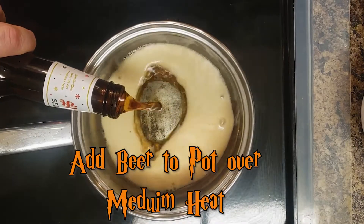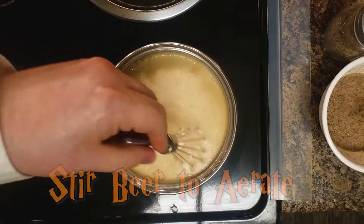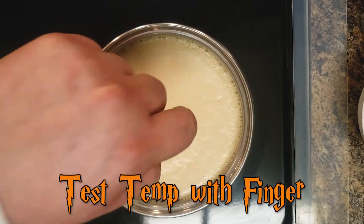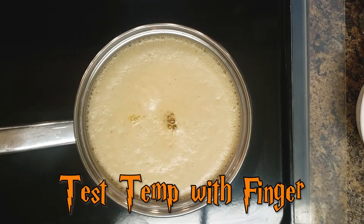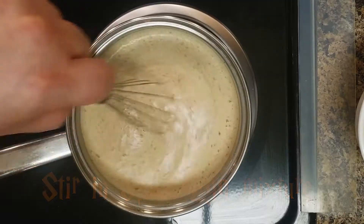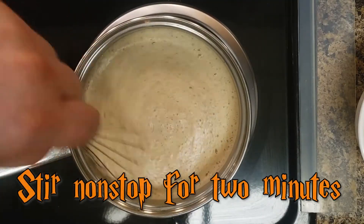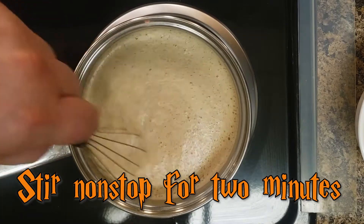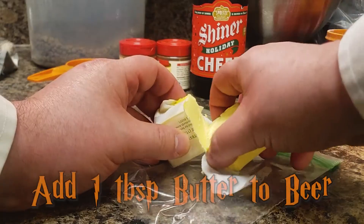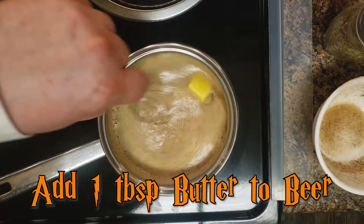Pour beer into the pot. Stir the beer to aerate. Test the temperature of the beer with your finger to make sure that it is warm. Stir in your spice and egg mixture. Stir with a whisk consistently for 2 minutes to make sure that the egg does not cook. Add 1 tablespoon of butter to beer. Stir until melted.